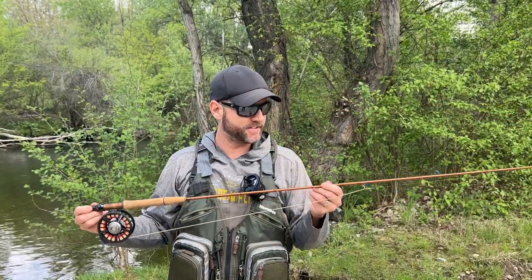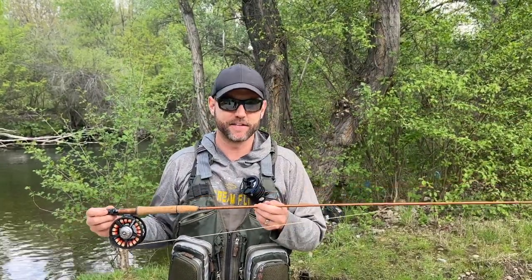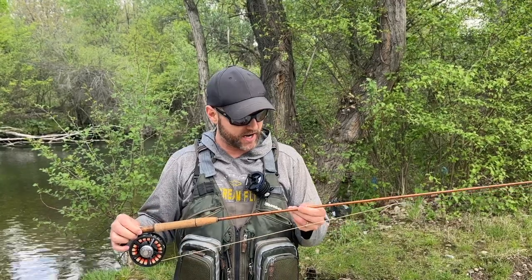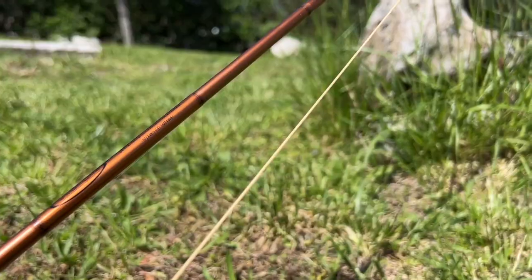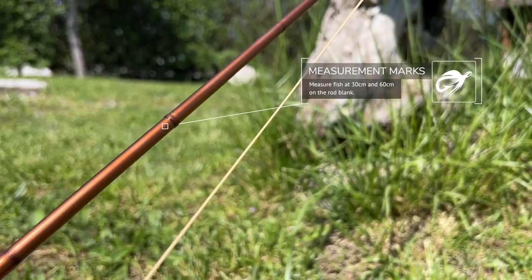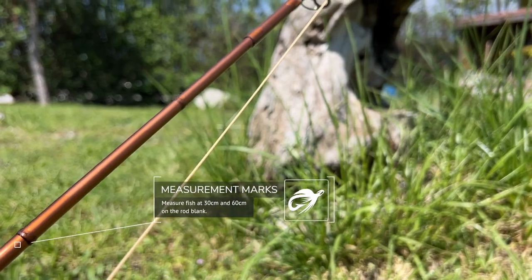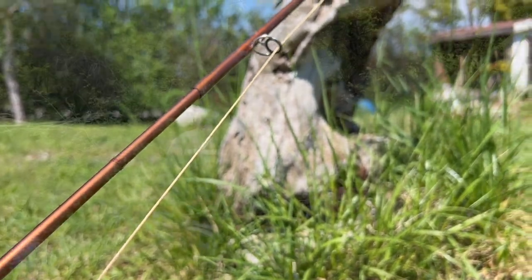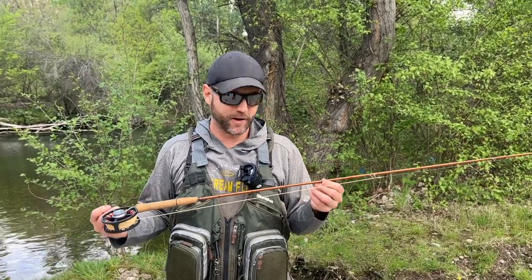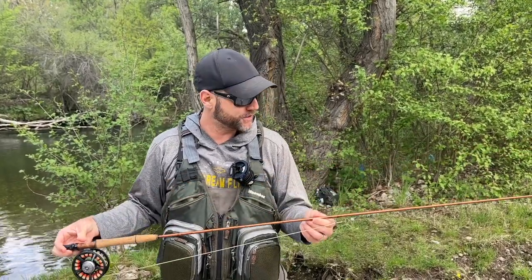Moving up to the blank — this is what sets this rod apart. I love this blank. It has power all the way down to the handle, and at the same time it's a medium to fast action so you don't have to worry about your timing stroke being perfect. It also has a cool feature where you can measure fish from the butt of the rod — there are stripes on the blank up to 50 centimeters and then 60 centimeters. Anything bigger than 60 centimeters and the rod doesn't have any lines to measure them.